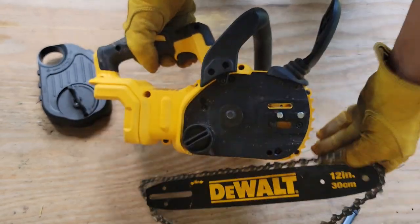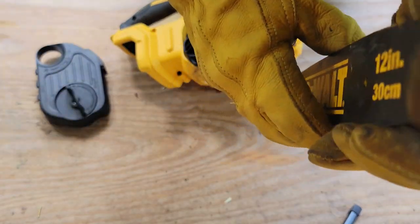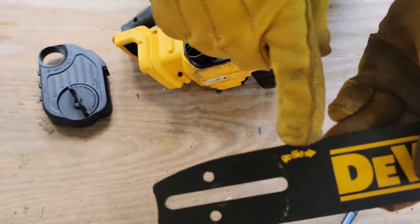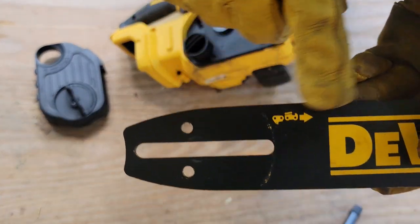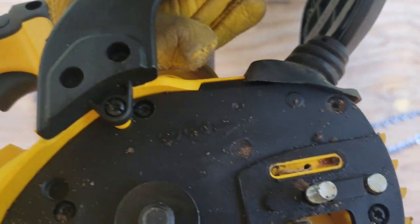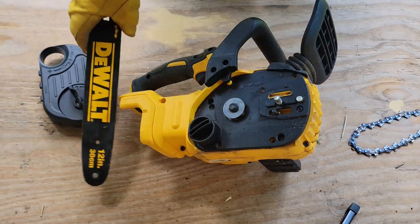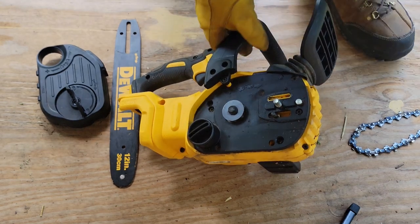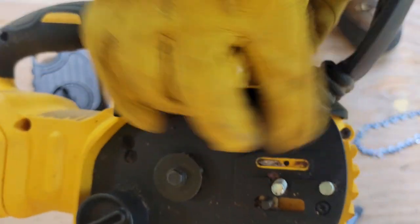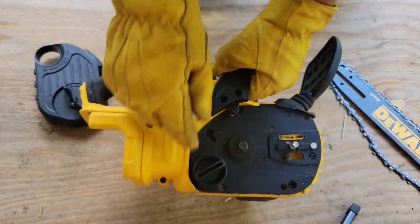Tensions all off, it comes right off. Then you've got your 12 inch bar — take a look at it, make sure it's not bent, clean it up. There's a handy little diagram both on the bar and also here that shows what direction the chain goes. A lot of people question which way it goes when you put it back on — that gives you a nice simple diagram right there. This here is your oiler — you want to make sure this stays clean, as this is where oil emits back out onto the chain while you're running it.